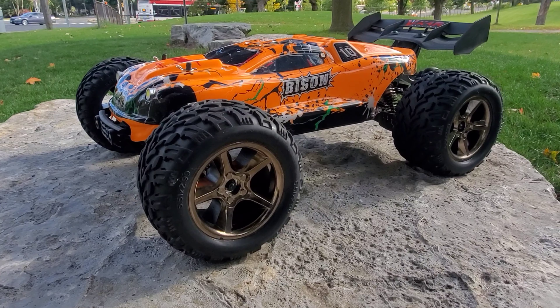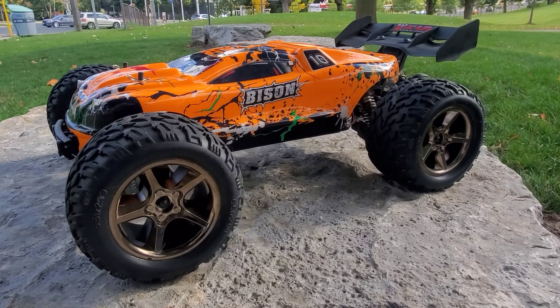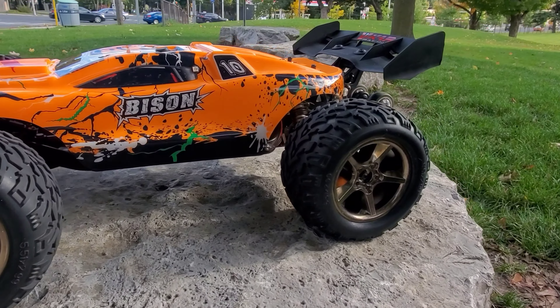All right guys, check it out. Back again with the V-Car Racing Bison, one tenth brushless beast.